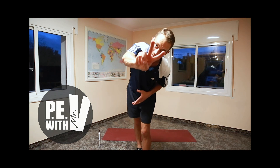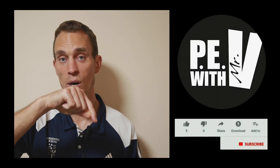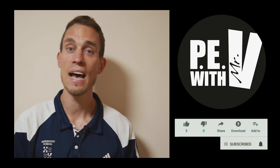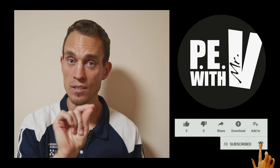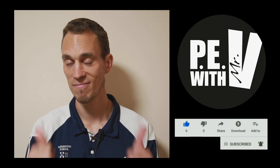This was PE with Mr. V. If you liked the video, make sure you give it a thumbs up. Leave your comment at the bottom. Make sure you subscribe to PE with Mr. V as well. And if you turn on the notification button, you will never miss a video because it will be sent to you as soon as it gets out. Thank you. Stay fit. See you soon.